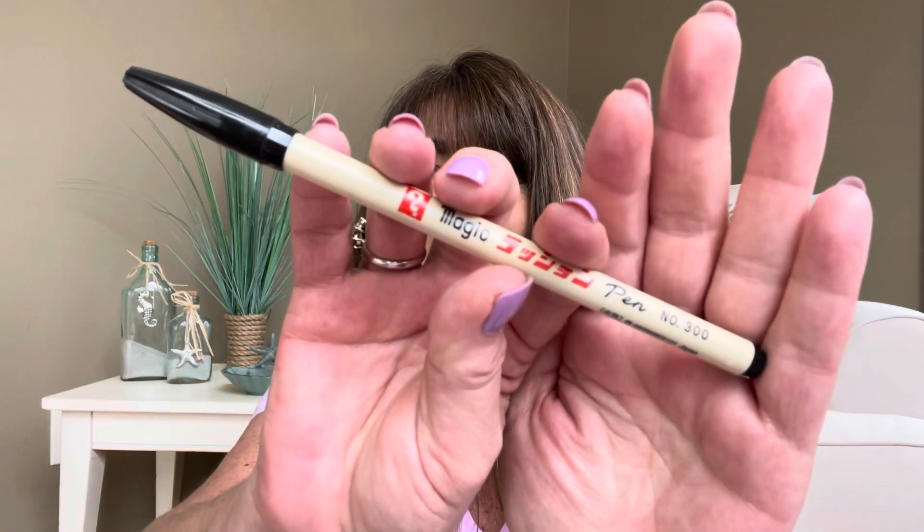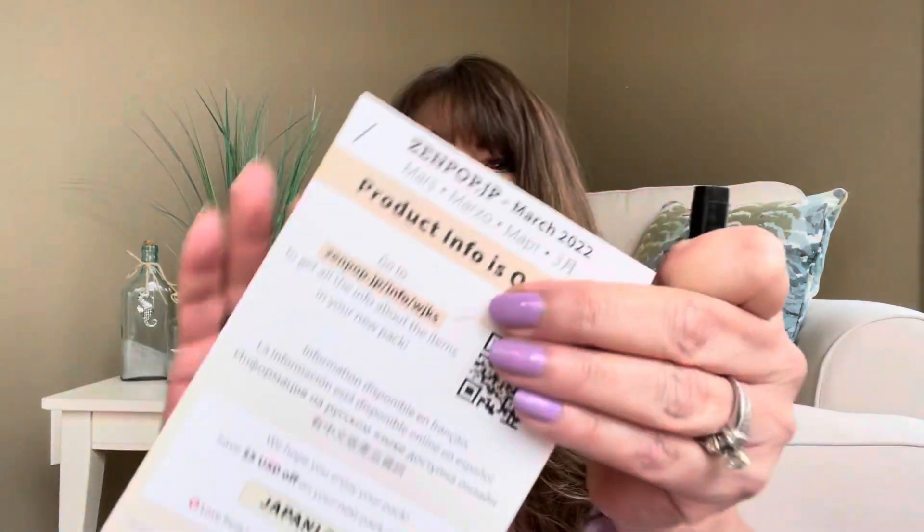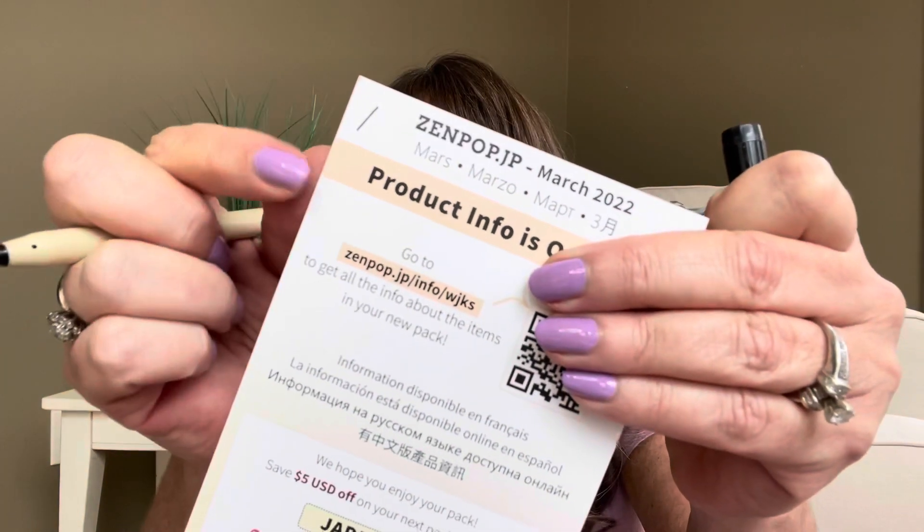It looks like we have something that says 'magic pen' on here, and we have what I think is a black marker. So let me do a little scratch here on some paper — yep, it is just a black felt tip marker. I love to do journaling and I love to write notes in my calendar, so everything is fun to me.